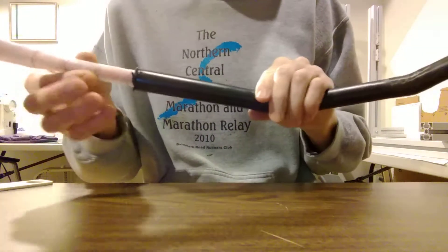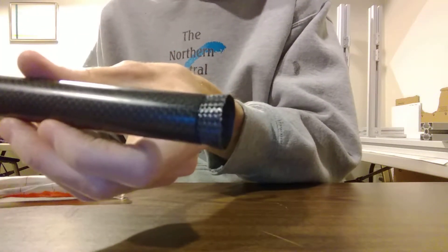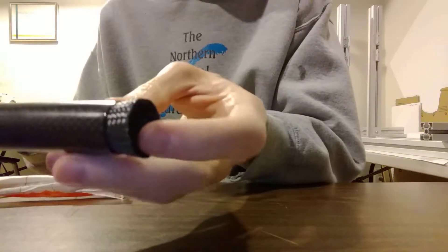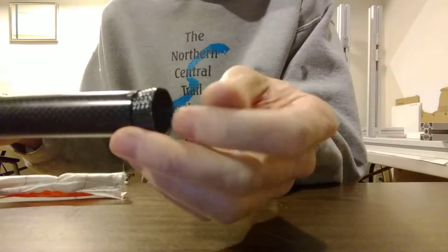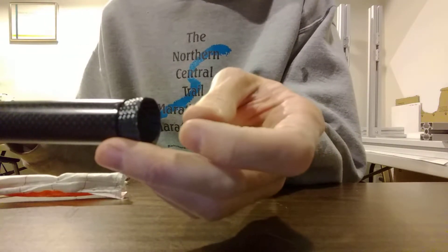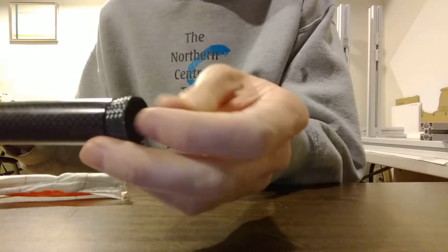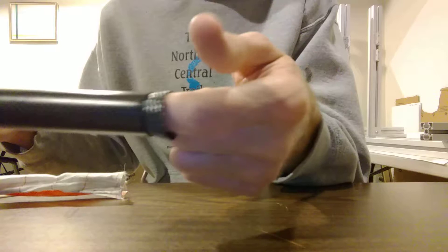Managed to actually get everything out of the handlebars. You can see the bulby end there that I trimmed. And then of course there was the inner tube assembly sticking out here with zip ties and stuff. Since the inner tube was leaky anyway, I didn't mind cutting that. And I think you're probably going to have to sacrifice your inner tube anyway, because you're never going to pull all those zip ties through.